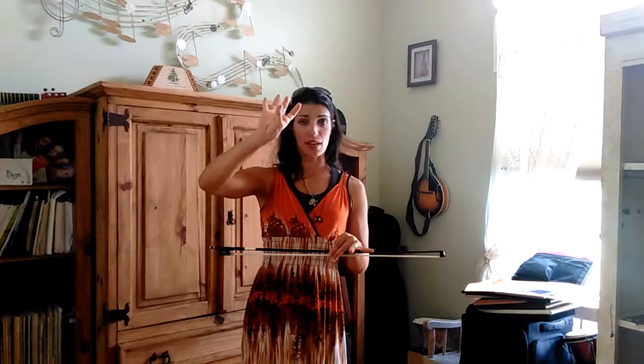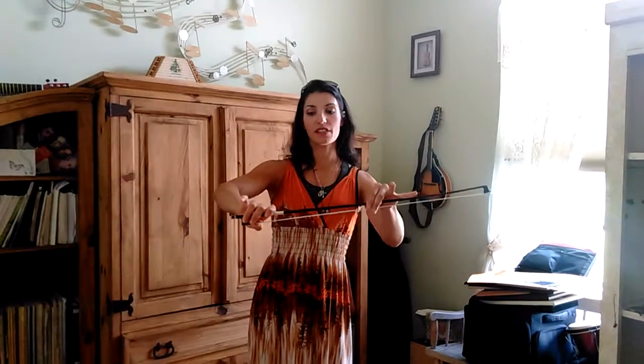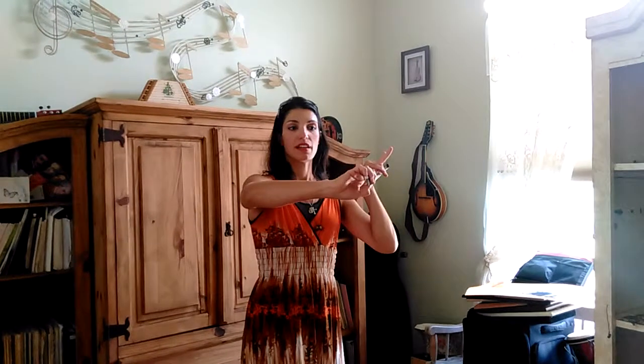The thumb underneath I call Mr. Bumpity Bump. If he is wrinkled, he doesn't look happy, so we want him to be nice and curled. Place him right underneath that frog. So: hang those monkeys over, wrap the snake around, snake eye looking at you, and the birdie in the nest. There's a good bow grip.